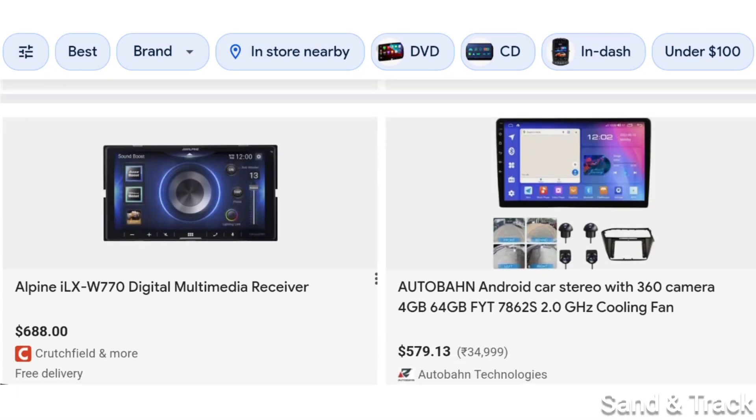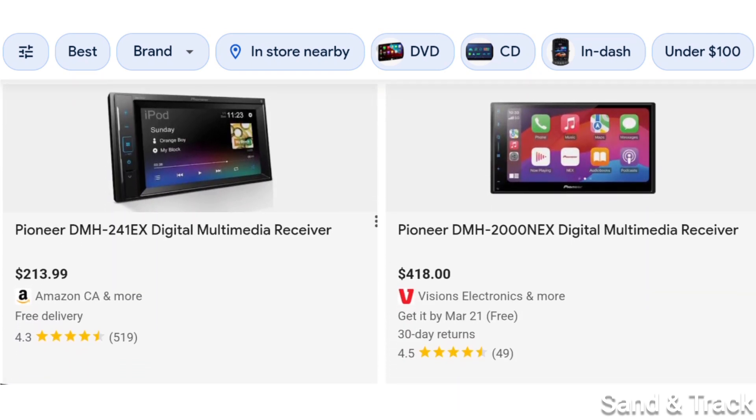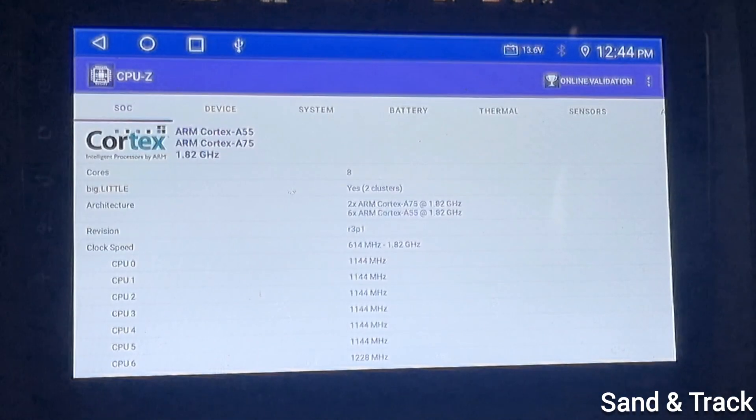My first and most important advice is to check the reviews before you buy to ensure that you're buying from a reputable seller. And if you're at a shop and you can't do that, here are the next steps that you can do to verify the specs of the Android head units.